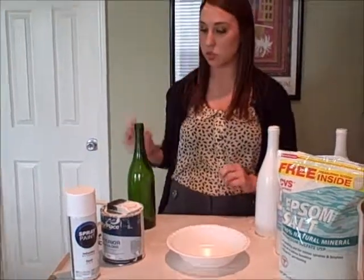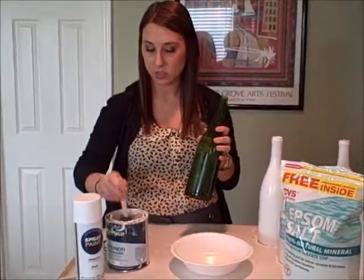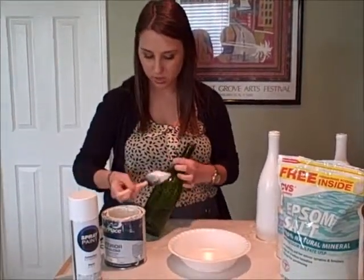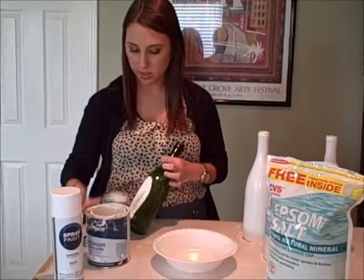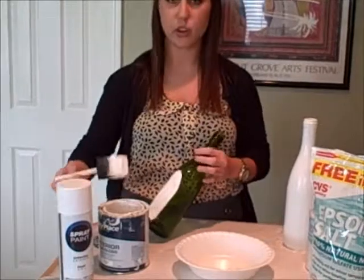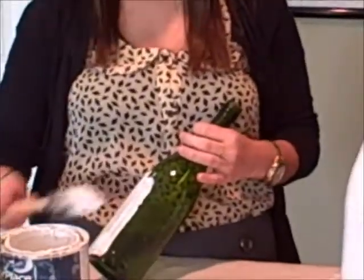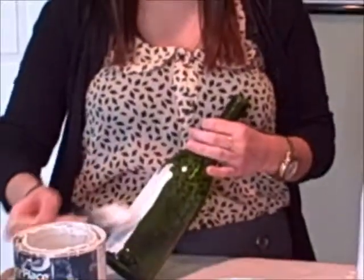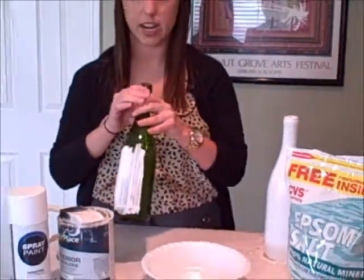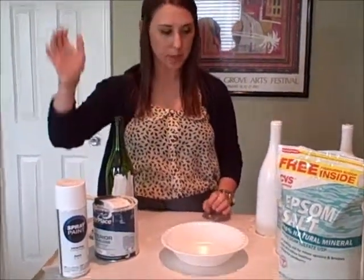So what you'll do is you'll start out with your bottle and do a little painting — very simple, just paint right on the bottle. You usually have to do a few different coats to get some of the streaks away, but two, sometimes three at the most, and you're good to go. It goes on very nicely. And again, you can also use spray paint.